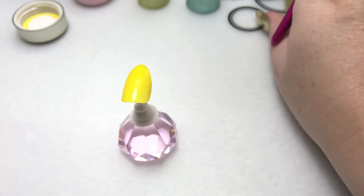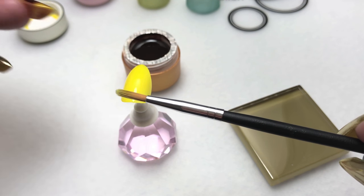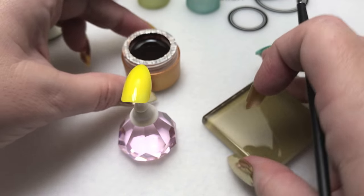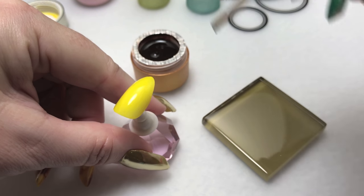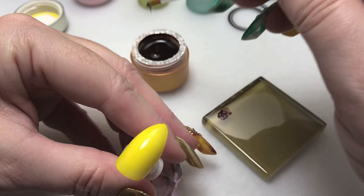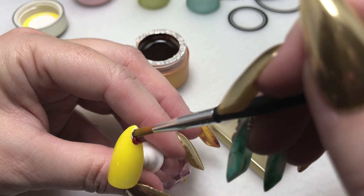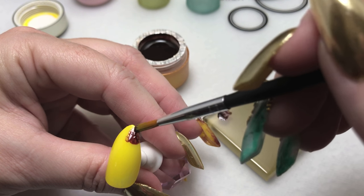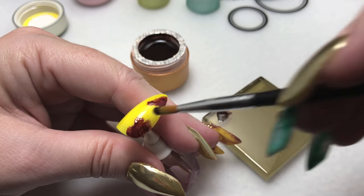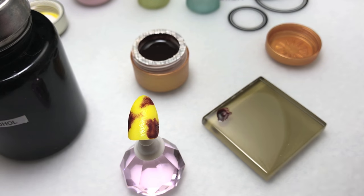Now we're ready to add our brown. I'm using a flat brush with a rounded head for this step — just dip it right into your paint and blot it a little if you get too much. I'm using my tile, and you're just going to place some random dark areas on your nail. I like to do the darker area of the spot towards the edge and kind of come out a little bit with it.